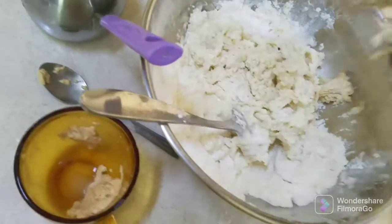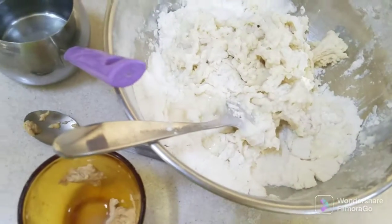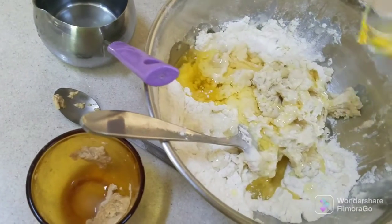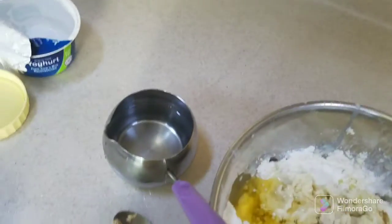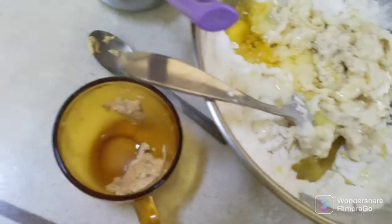Then I add more oil. I make the dough to become soft.